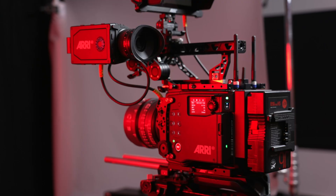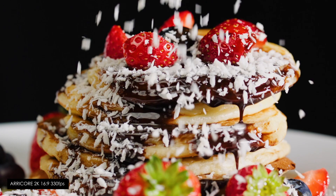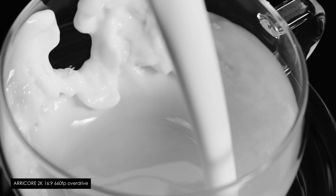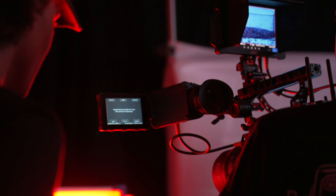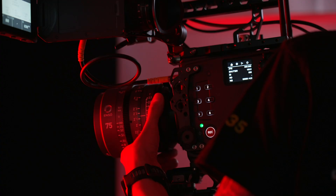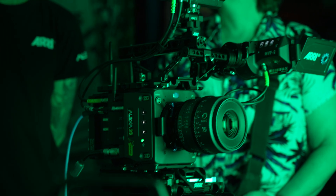The new Xtreme represents the natural evolution of the Alexa 35 platform, now with more horsepower giving you access to some impressive super slow motion frame rates usually reserved for specialist cameras. And while the body design of the camera remains the same, the upgrades are on the inside. These improvements make the new Alexa 35 Xtreme more power efficient by about 10% compared to the original Alexa 35, and we also get longer pre-record times, which will be greatly appreciated by sports and wildlife cinematographers.